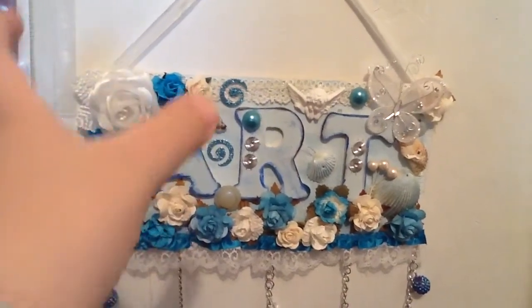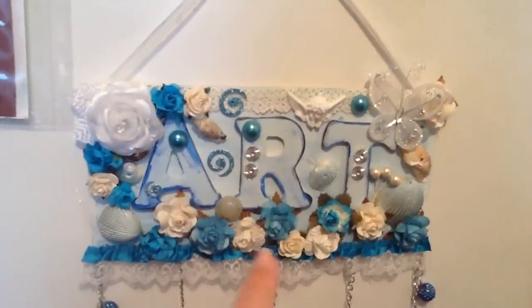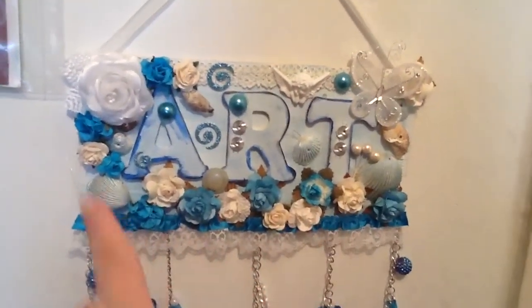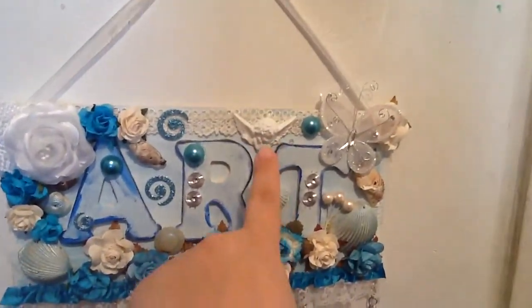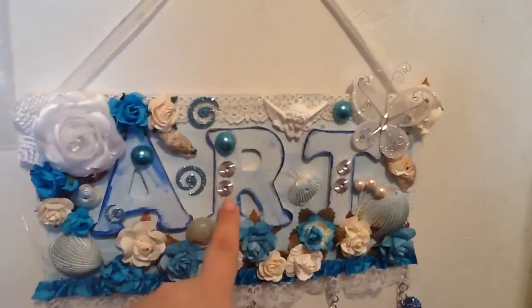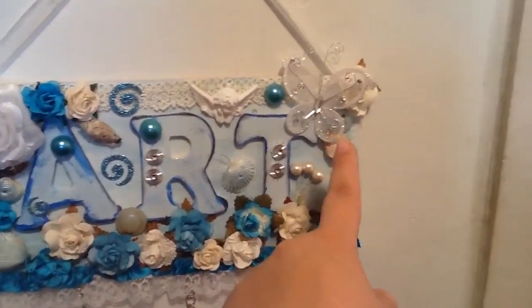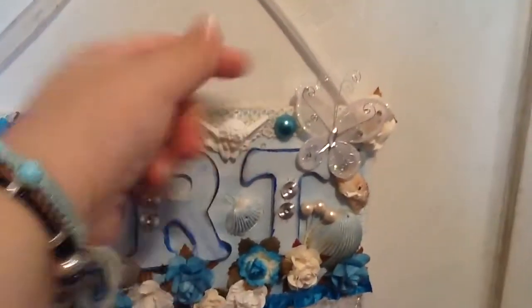I had thought of creating something for her to hang, like one of those wind chimes, but I ended up going crazy and adding flowers and some of Natalie's items — her trims, some bling trim — and I added some butterflies. I just have it on seam binding.